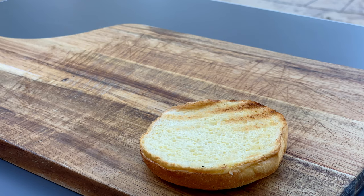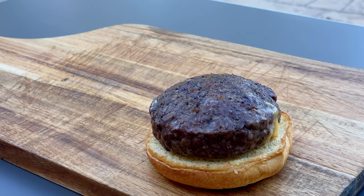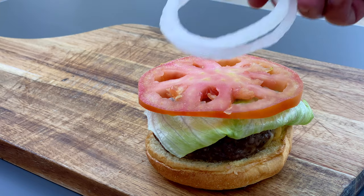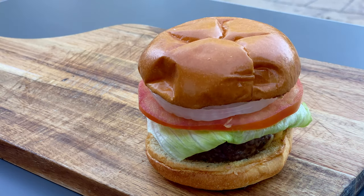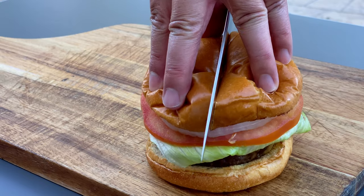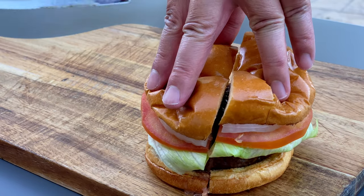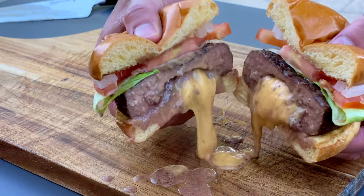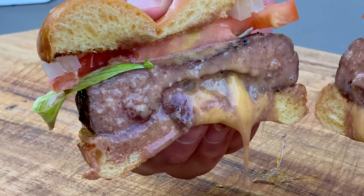When stacking the Juicy Lucy, I like to put the patty right on top of the bottom bun so the first thing you taste is the patty and cheese. Next comes the lettuce, the tomato, the onions, then the top bun. Now you wouldn't normally cut a Juicy Lucy in half, but I'm going to do it just to show you the inside. We'll spoon the cheese back in and have a taste. Mmm, oh that's incredible! The cheese is so cheesy and it's just melting out, oozing out. The meat is so tender, perfectly cooked.